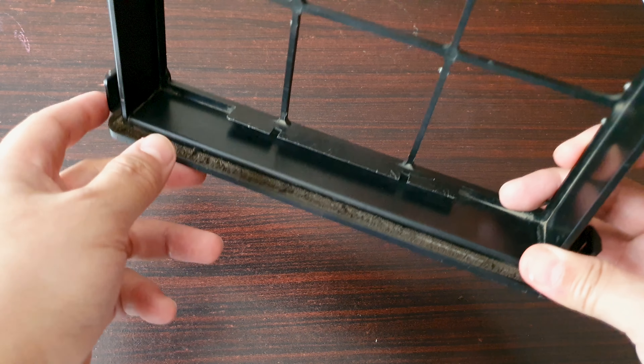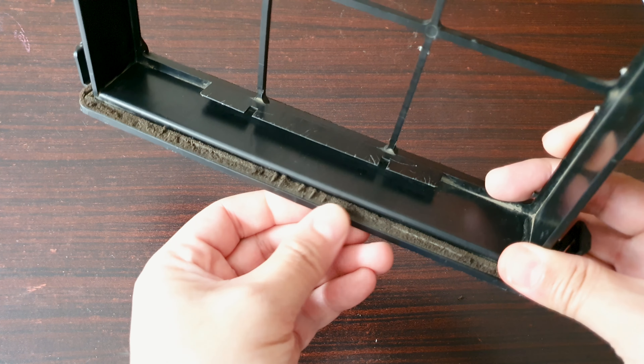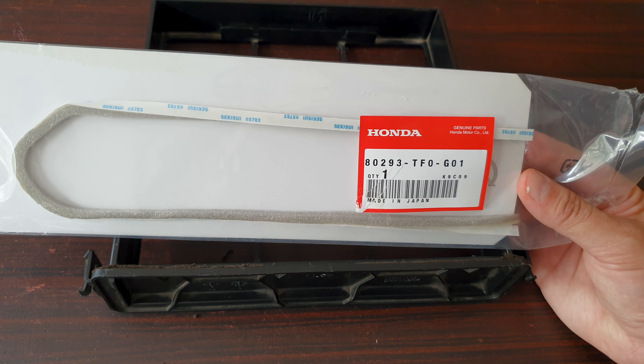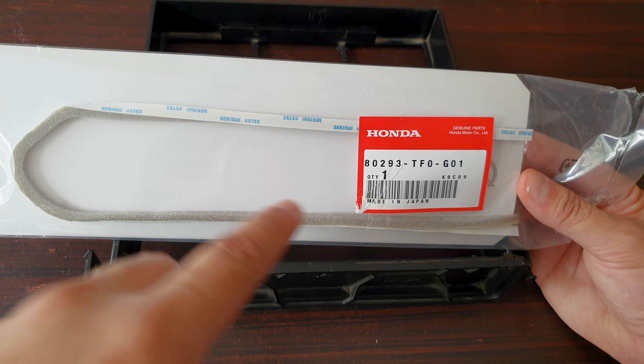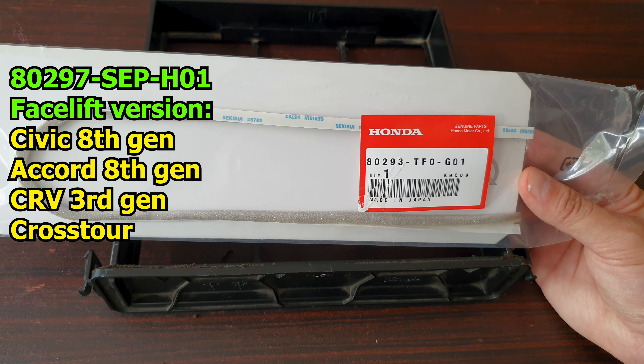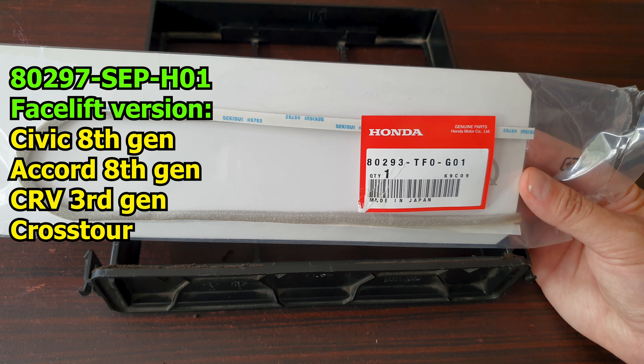Now over here, you can see with time this foam has deteriorated, so this may not provide a proper seal. You can buy this foam seal from Honda. This particular part number applies to the 2009 to 2013 Honda Fit, Jazz and City. Here's another part number that applies to the facelift versions of the 8th Gen Civic, 8th Gen Accord, the 3rd Gen CR-V and the Crosstour.